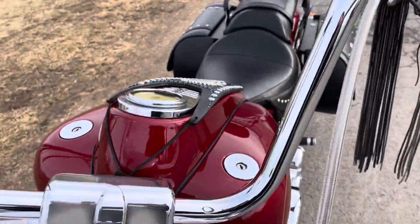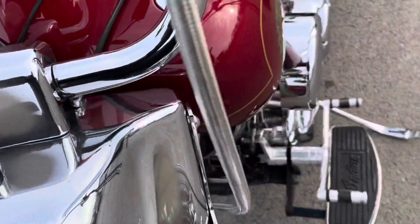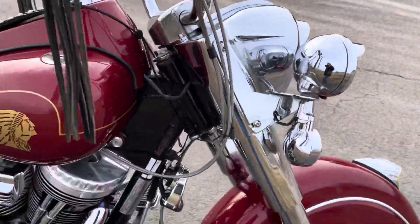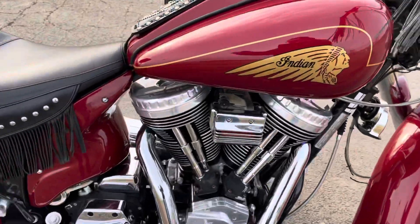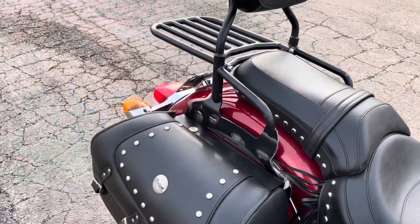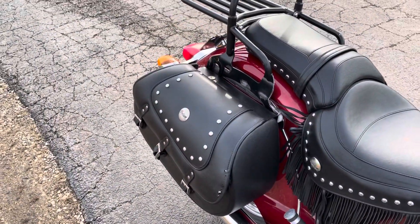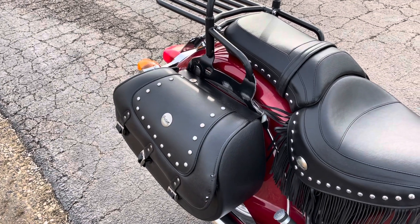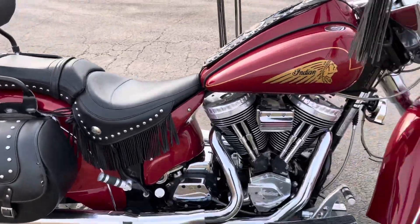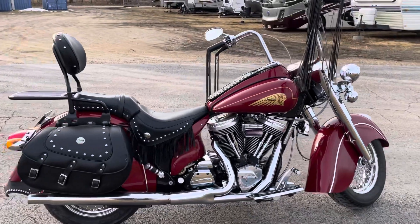Really good shape — a little discoloration on the bar clamp cover maybe. Lots of metal on this bike. We're gonna kick her down — there's your idle. Give her a rev. Yeah, it sounded like a motorcycle should. 2002 Indian Chief.